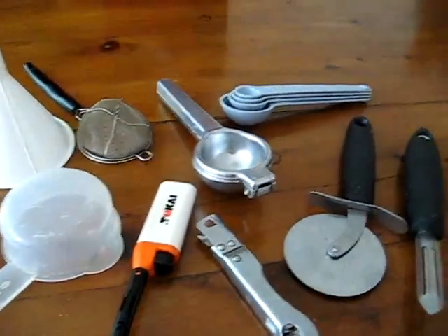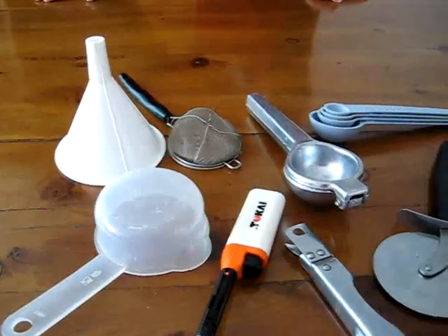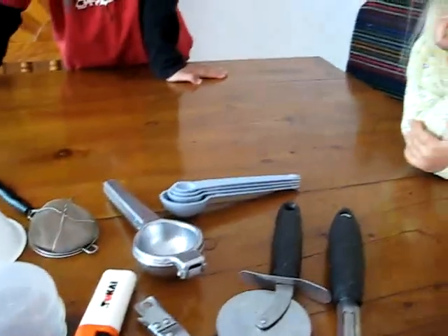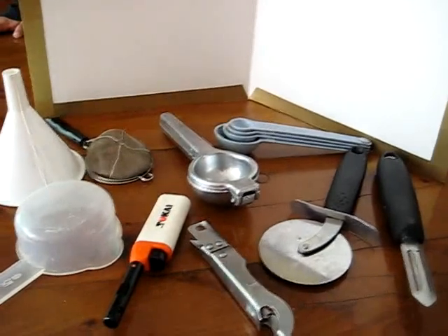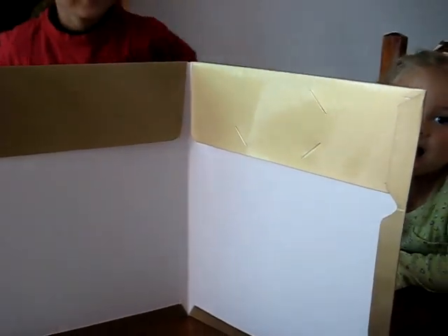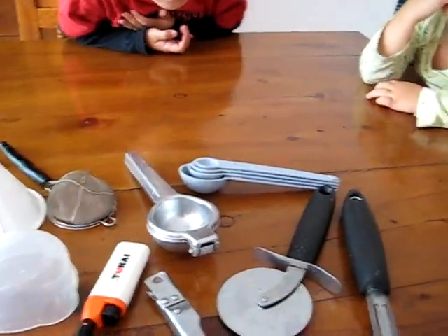Now with our kitchen utensils, we're playing a little memory game with Alvin and Dina. I have here nine utensils from the kitchen. We said the names, we learned about them, what they do. What I'm going to do is, after we have a time of looking at them, I'm going to cover them from Alvin and Dina with a board or a folder or a big book if you have, and I'm going to take one of these items away. They're going to have to try and guess which one I took away and see how good their memory is. And it also helps us review our utensil names.